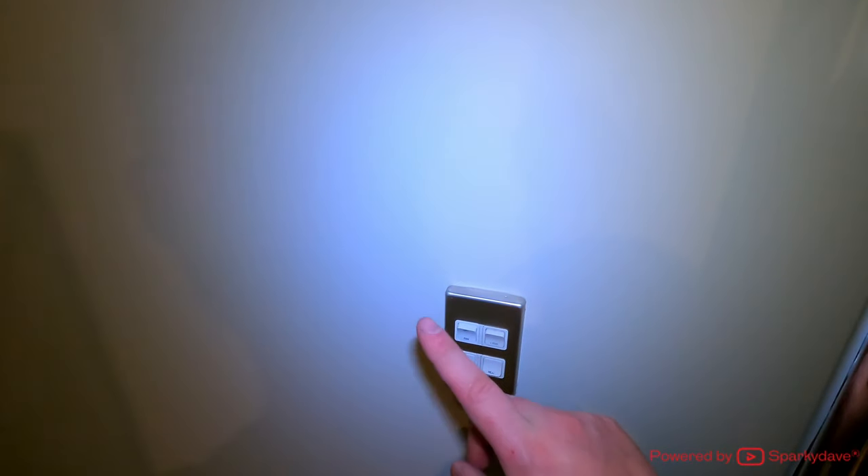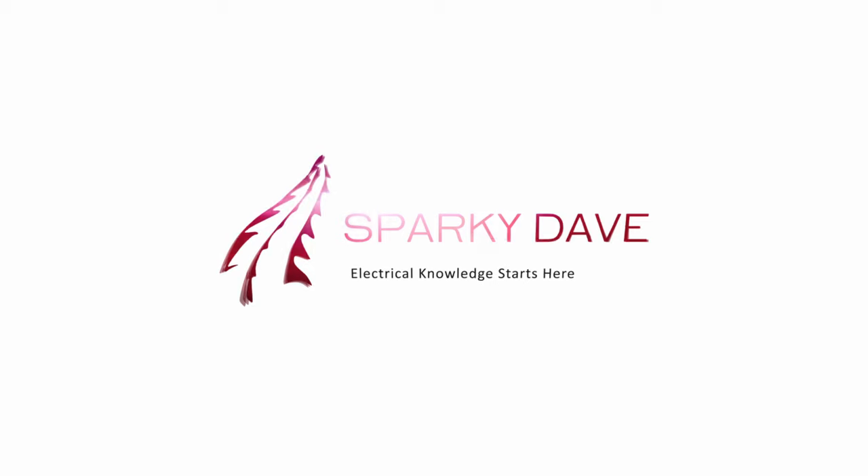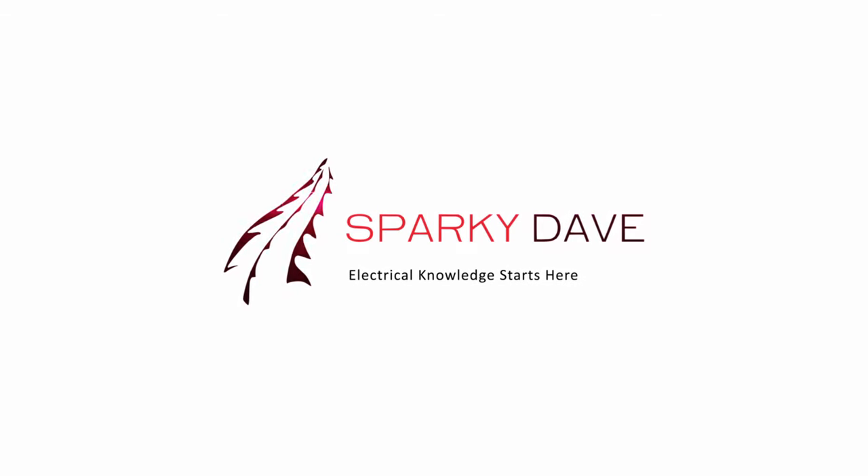Now the fan's installed, we can give it a test. With the automatic units, we can leave the isolator turned on at all times. Cheers for watching.